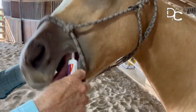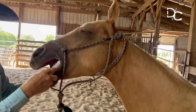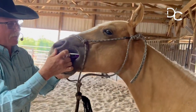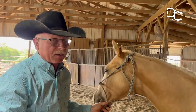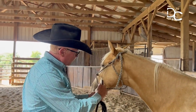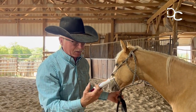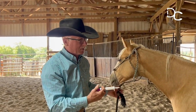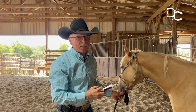Now if he really gets bothered and starts raising his head up like that I'll just wait. I just held it in there until he sort of accepted it and then I pushed the plunger in. It was deep enough into his mouth that I didn't have to worry about it coming out and he didn't get upset about it. In fact he just chewed around on this and used it as a pacifier so to speak. So that's a way to keep these horses from getting head shy over a simple deworming process.